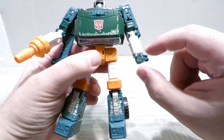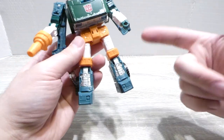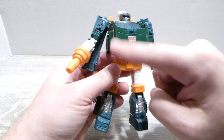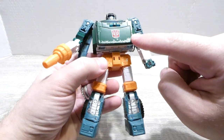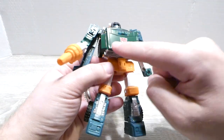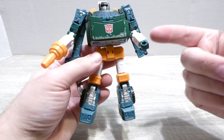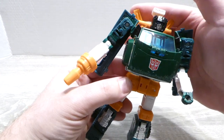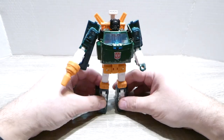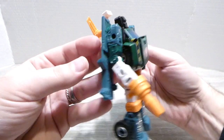Another thing unique to Hoist that bothers me — he's got this crud all over him, like he's been in a fight, which is fine, but it's so sparse. It's nowhere on his body except his two forearms and his gut. Unfortunately, since his gut is painted, you can't just get this off — you'd end up taking off the green paint or discoloring it, and it would look horrible. I really don't like this space gunk; I wish they left it with Siege.